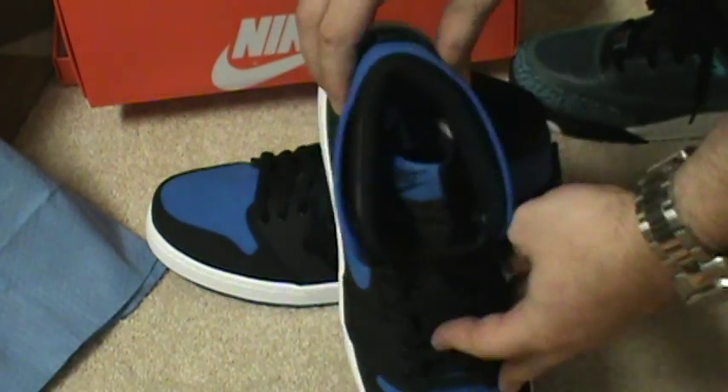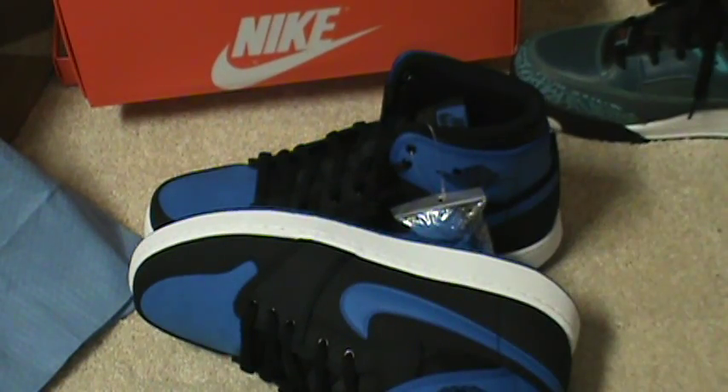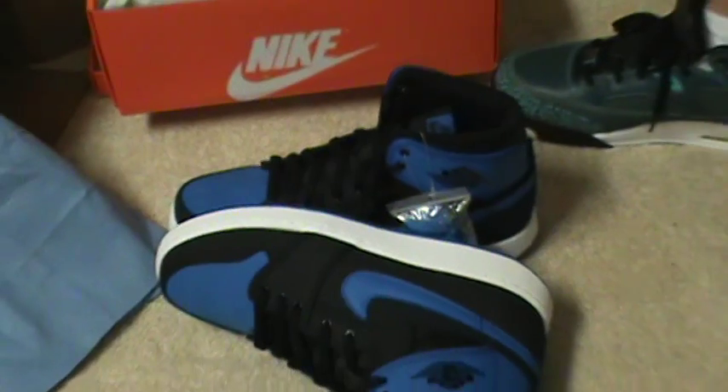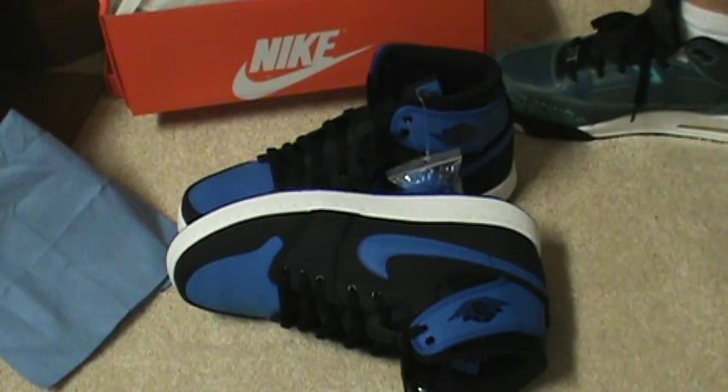These are heat, man — these are nice. $140 box price. I didn't know a lot of people saying a lot of things about these, but don't sleep on them. Don't sleep on them. Trust me. Don't sleep on them, especially this year with the Sports Blue movement.